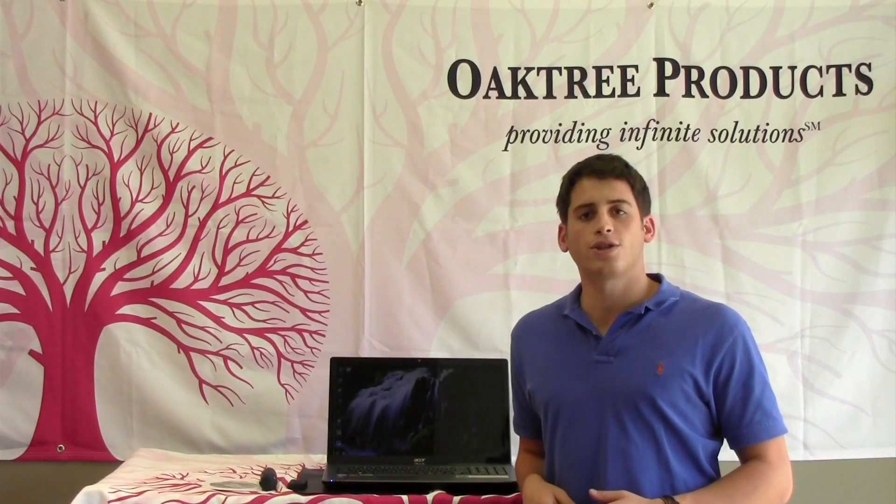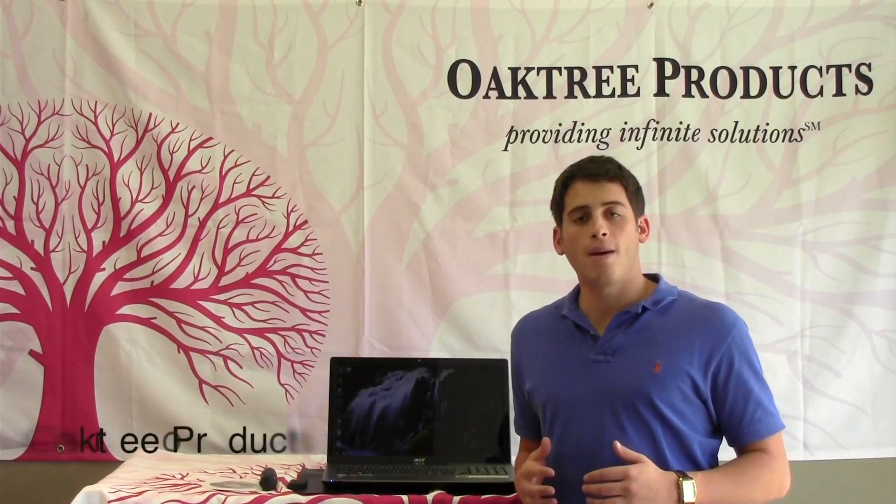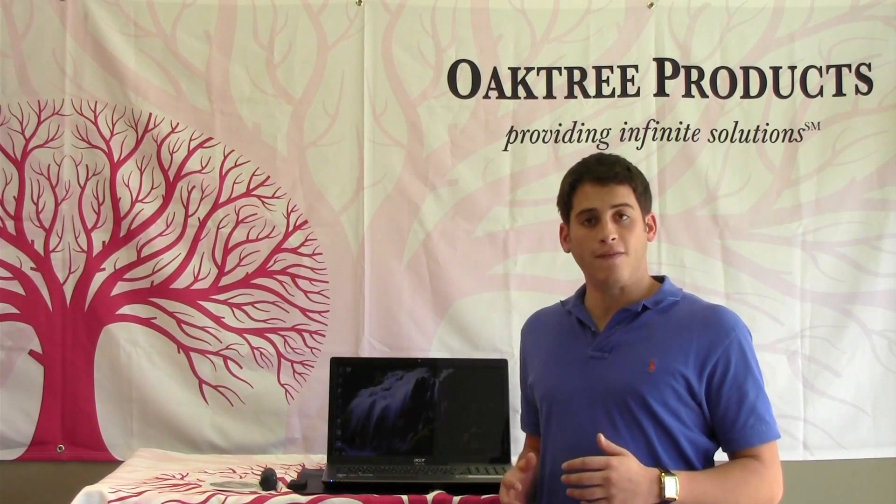Hi everybody and welcome to another edition of Oak Tree Products Quick Flicks. I'm Dave Kemp and today I'm going to be demonstrating a wireless digital otoscope that provides you with the flexibility to work with patients without the wires. It's called the Firefly DE-550 Digital Wireless Otoscope.